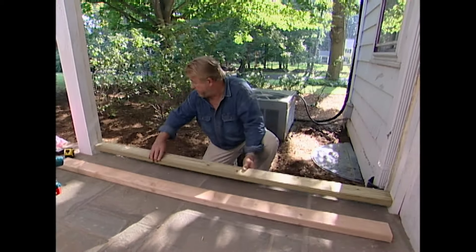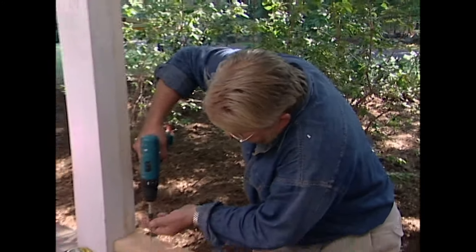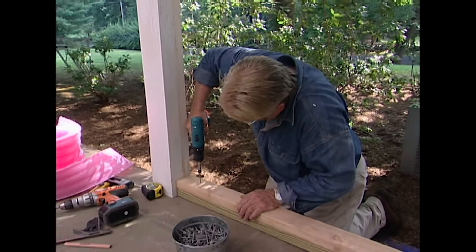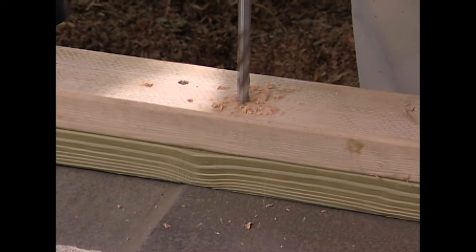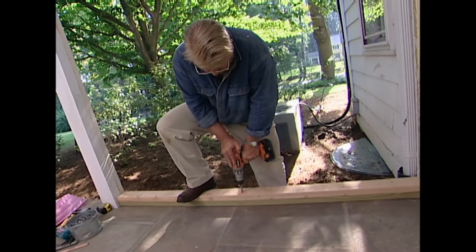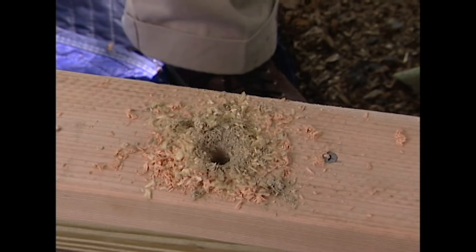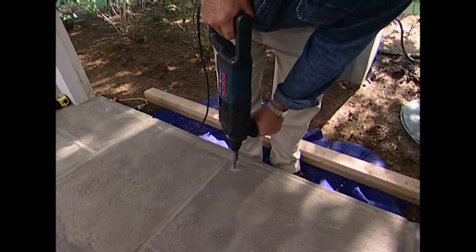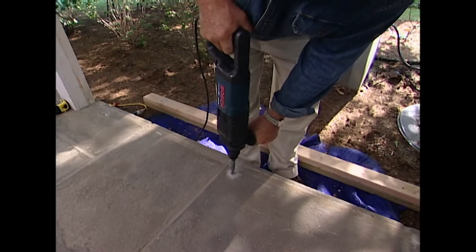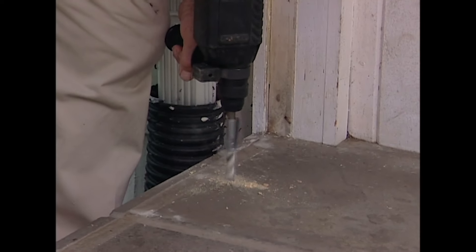The bottom board is pressure treated. On top of that, I lay a standard two-by-four, then attach the two boards together. This carbide-tipped masonry bit also bores through wood. The idea here is to put the boards in place and drill through just far enough to make a locator mark on the stone below. Then I switch over to a hammer drill, also equipped with a masonry bit, and finish boring the holes. A piece of tape on the drill shank acts as a depth guide.